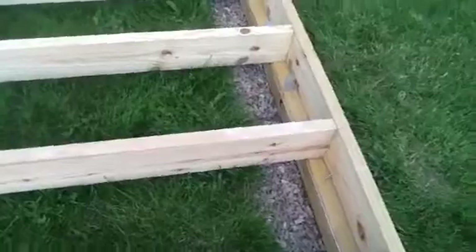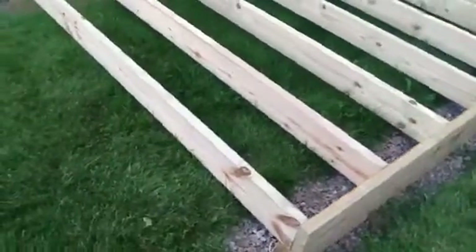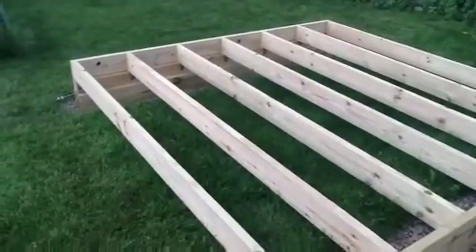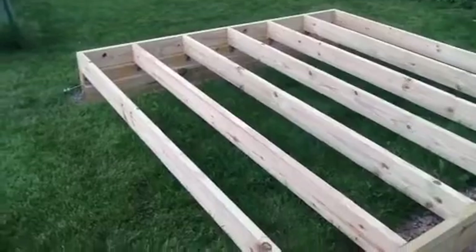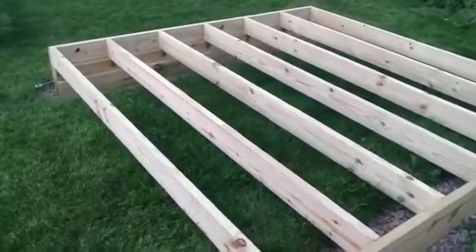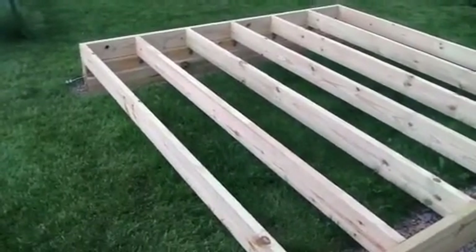This is part two. The next thing I'm going to do is put my plywood sheeting on. Also important: once you get all your joists together, take a four-foot level and make sure everything is level and square still before you anchor them. Alright, thanks for watching.